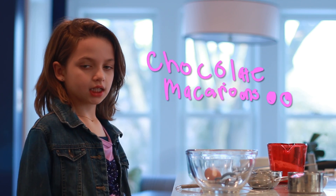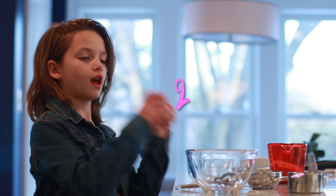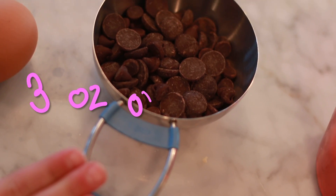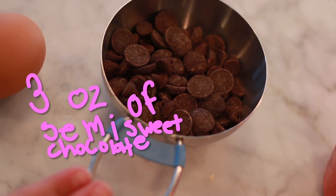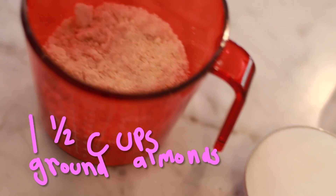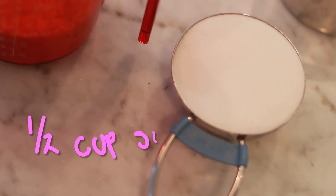Here are the things you need to make chocolate macaroons. First, two eggs. Then you need three ounces of semi-sweet chocolate — I just used chocolate chips. One and a half cups of ground almonds and half a cup of sugar.